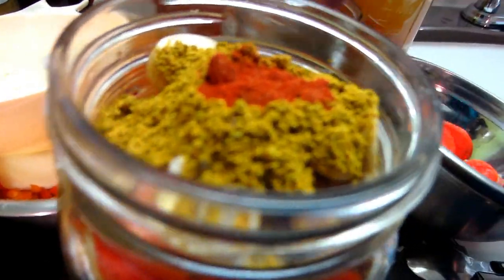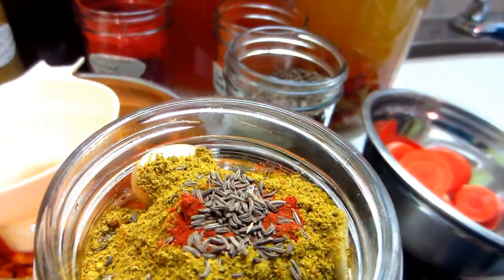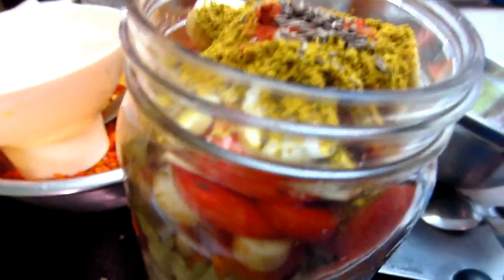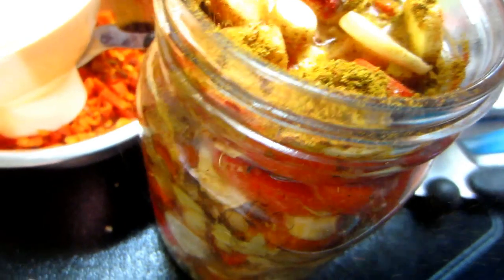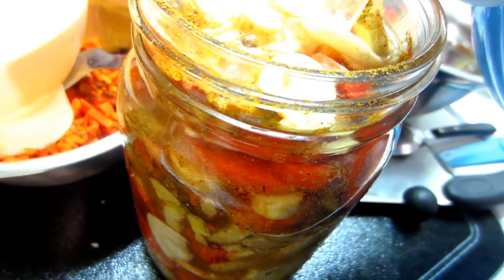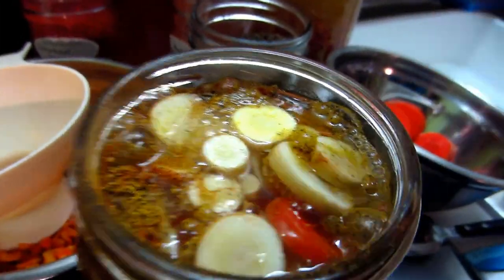Some caraway seeds do want to be in here — a couple of pinches. Then I'm going to fill it with water. I use spring water for pretty much everything — I cook with it, drink it, and make all my kefirs and ferments with it. Even when I boil pasta or potatoes I always use spring water.